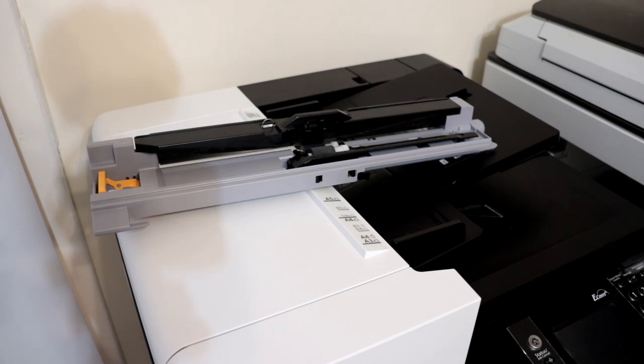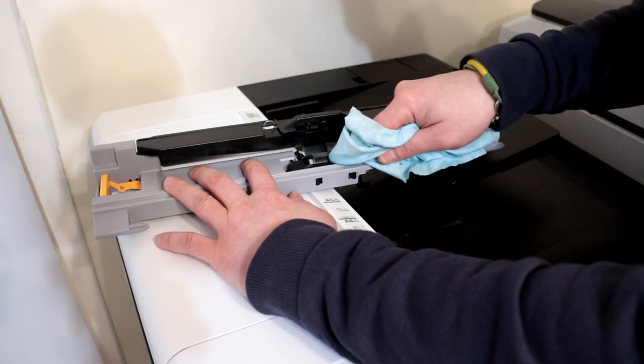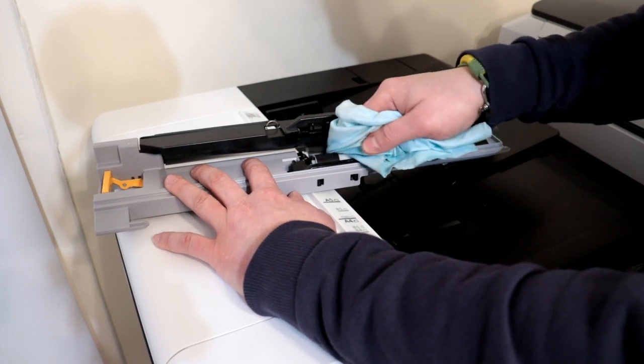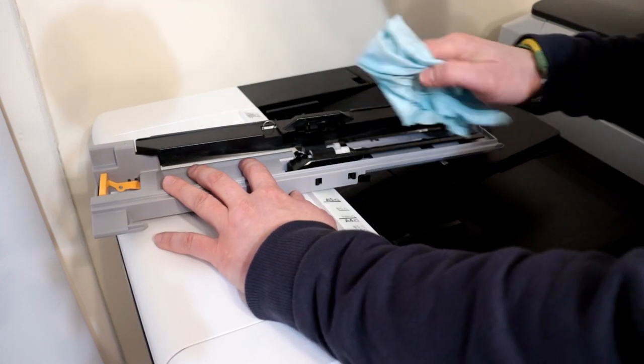Have a clean cloth and isopropyl alcohol ready to wash the rollers. Typically this step helps and the copier or printer will stop jamming. Thoroughly wash all three paper pick rollers. Of course you can install new rollers, but I'm just showing you cleaning the rollers today.